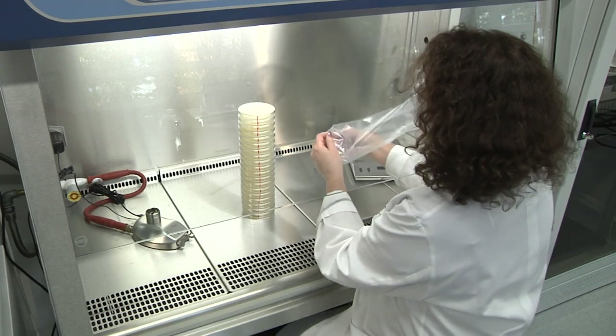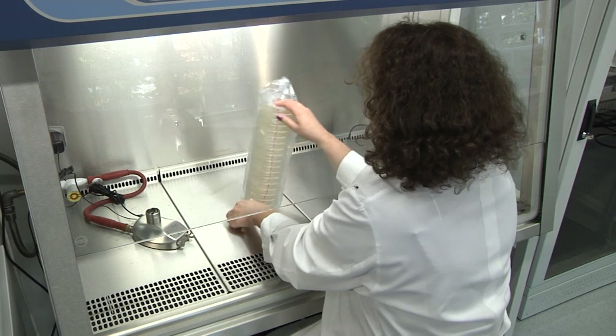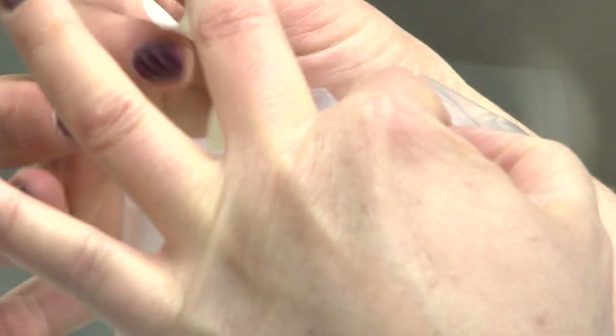Turn the solidified plates upside down to avoid condensation water on the agar surface. Plates may be wrapped in sterile plastic bags for longer storage.